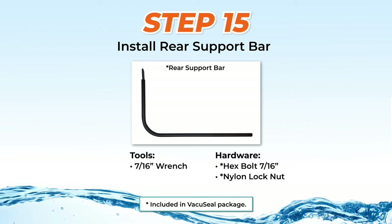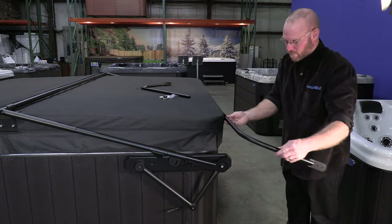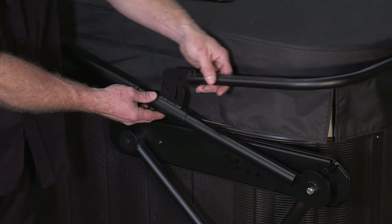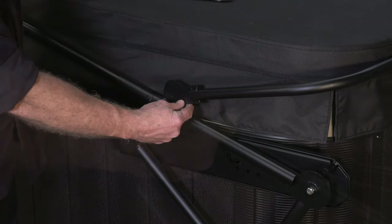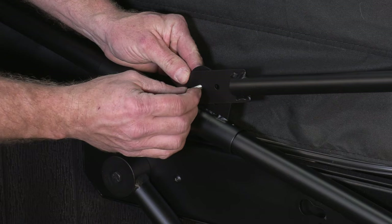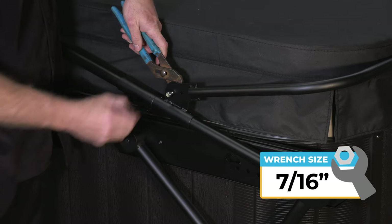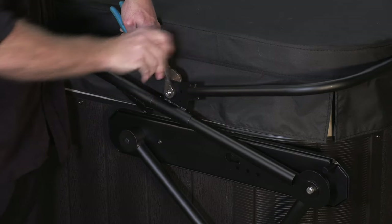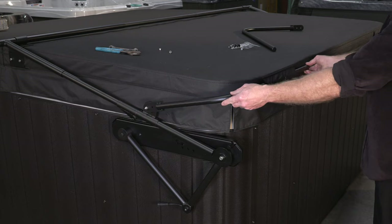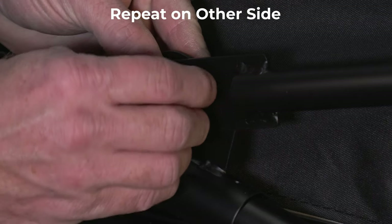Step 15: Installing the rear support bar. Insert the long side of the rear support bar into the back sleeve of the cover so that it is parallel and flat against the cover. Then position the other side of the rear support bar against the outer side of the VSL adjustable bracket and align the two holes. Secure the first hole with a hex bolt and nylon lock nut with a 7/16-inch wrench. Then check that the long side is still sitting flat against the cover and the short side is parallel with the swing arm, then secure the second hole. Repeat on the other side.